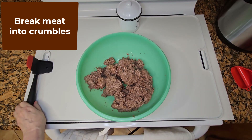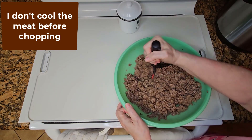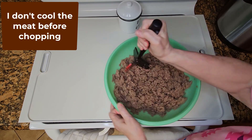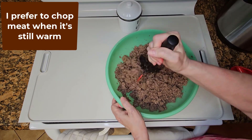Using an OXO meat chopper, break the meat into crumbles. The original instructions say to cool the meat first in the refrigerator so it chops easier, but I prefer to chop it right away instead. That's easier for me.